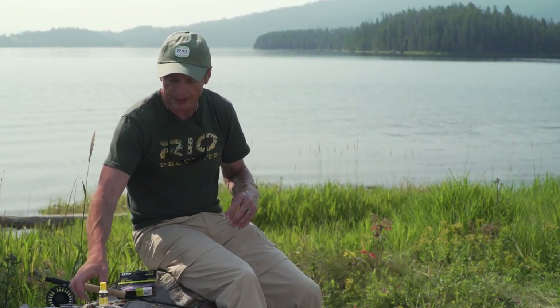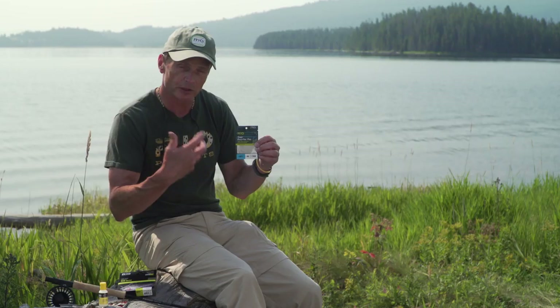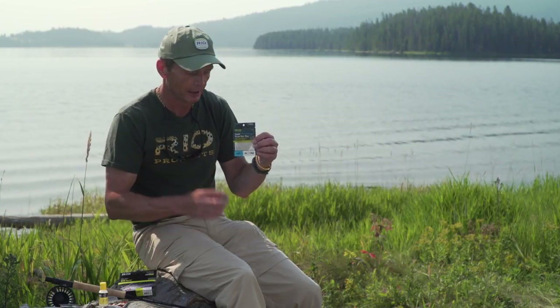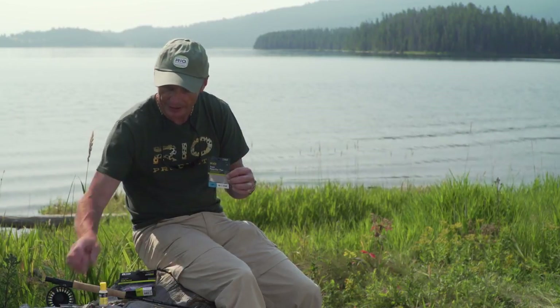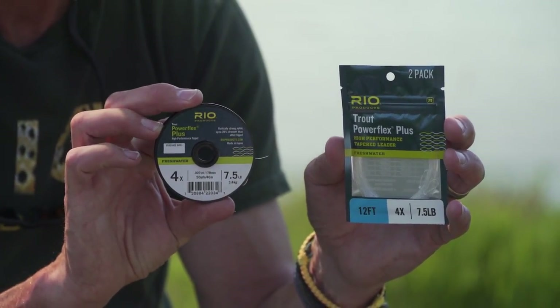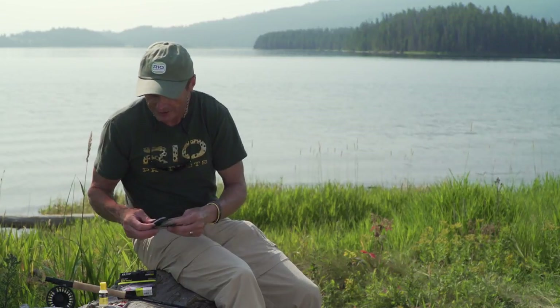You're going to want long leaders and strong leaders — you don't need to go down to 5x or 6x generally. This is a 4x leader here, it's our PowerFlex Plus, a very strong material, it's 12 feet long. I've got that off my Rio Gold, and I've got a little tippet ring, and then hanging off the end of that I've got some more 4x PowerFlex Plus.